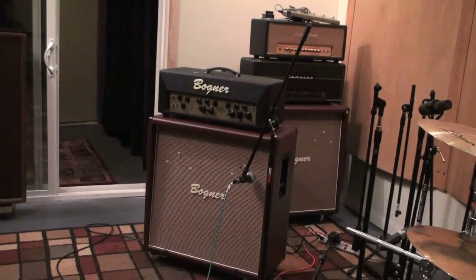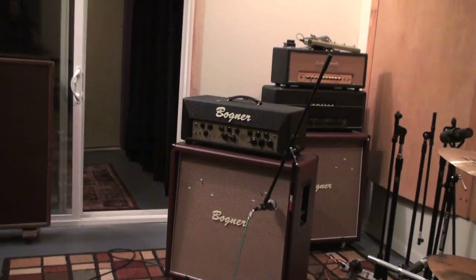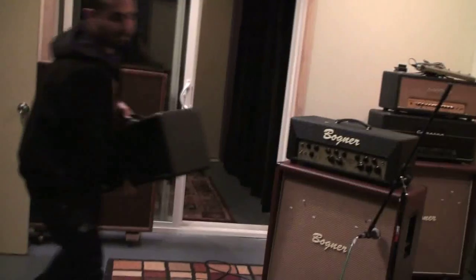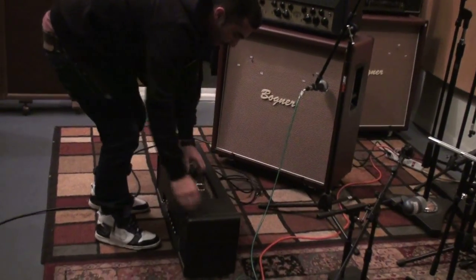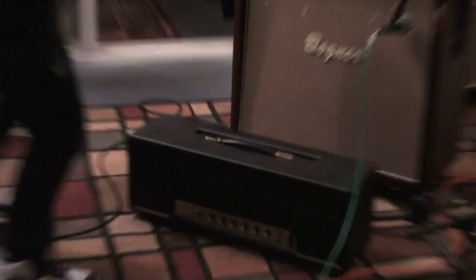I played this amp - it's like a small box 50-watt plexi kind of thing of Rob's from Overtone Merchants. Dave Freedman modified it. That thing sounded so good - oh my god, I don't know what he did to it. Very cool amp.